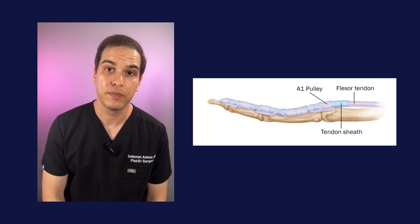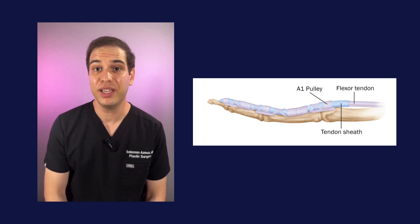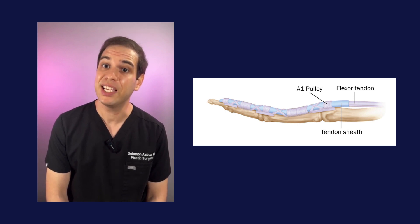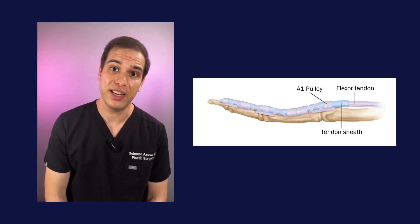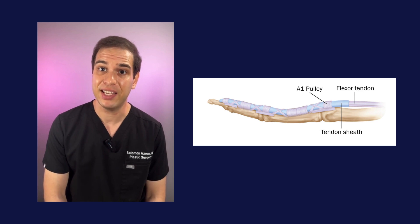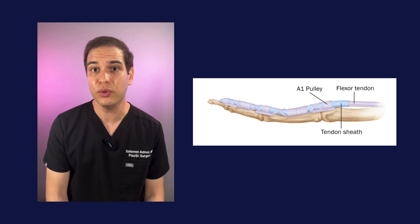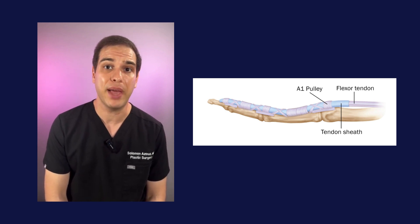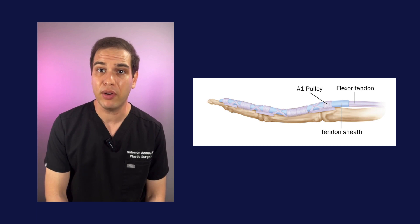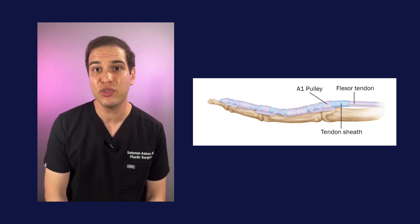Tendon repair in workers. A worker who has cut their tendon at work needs to be evaluated as soon as possible to see if that tendon needs to be repaired. If a work injury occurs with commercial machinery, sometimes tendons can be severely lacerated — not just cut in two, but frayed and cut badly. It's imperative that the worker see a hand surgeon as quickly as possible so the tendon does not retract and repair can be done as soon as possible.